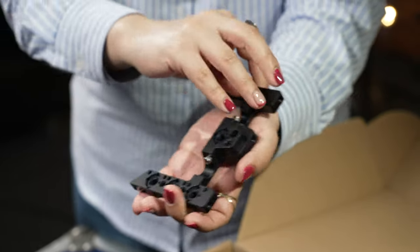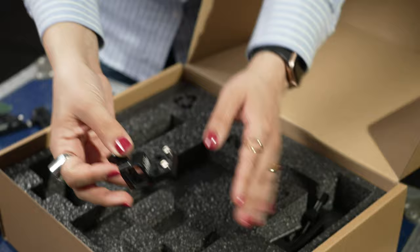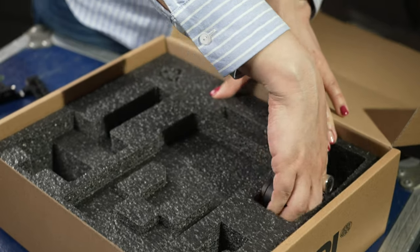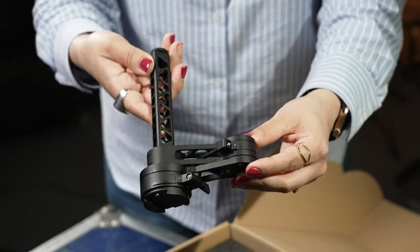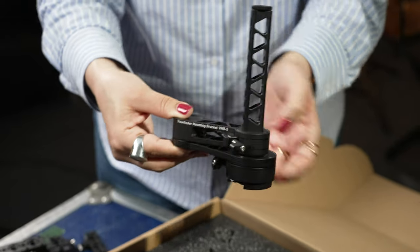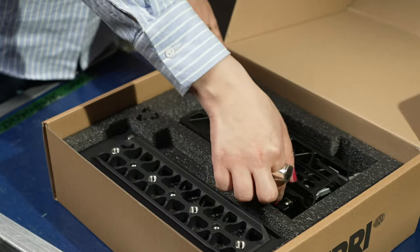The square accessory sleeve, or SAS1, is the next bit in the top set, which mounts the VMB5 viewfinder bracket to the top of the camera and prevents it from slipping or falling off because of its square design. The viewfinder mounting bracket, or VMB5, is used to mount the MVF2 viewfinder and provides versatile adjustment to the viewfinder position so it suits your shooting style.